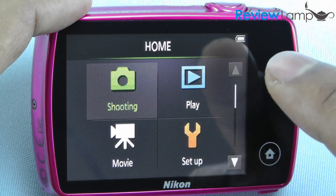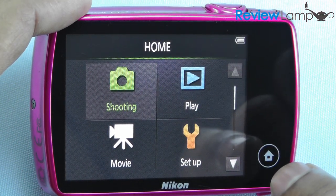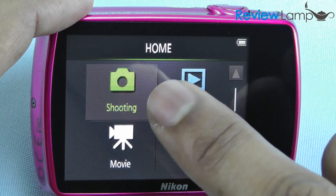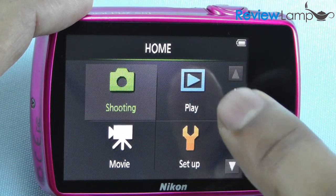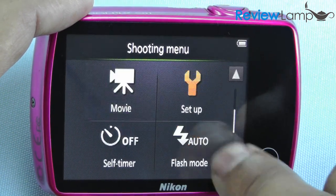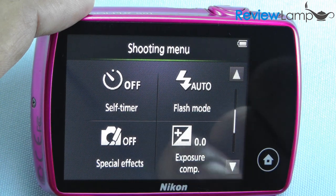Since almost everything on this little camera can be controlled via the touchscreen interface, the home screen feature is a very important one. You can activate the home screen by tapping the home button, where you have the option of switching between shooting still pictures and video and playing those back. You also have the option of changing settings for still pictures or video, setting the timer, changing the flash mode, changing the exposure compensation, and adding a couple of special effects.